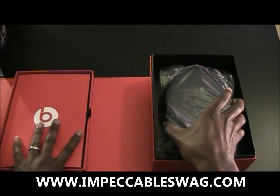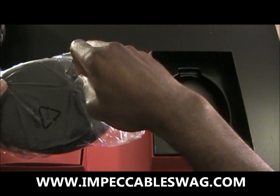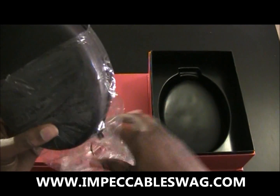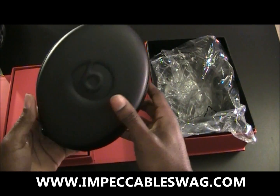Now, let's see what's in here. Alright, so they actually got a nice little sturdy case.